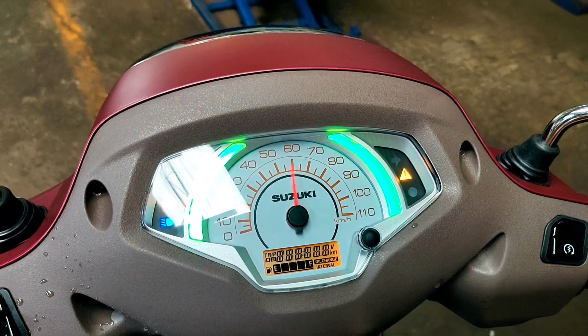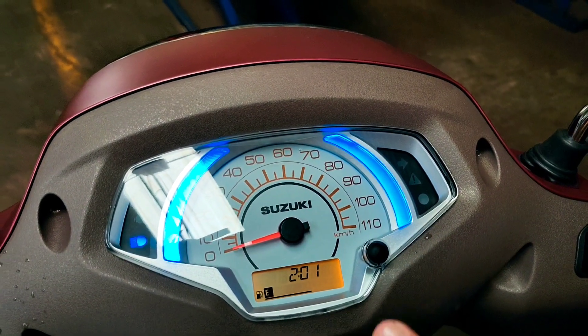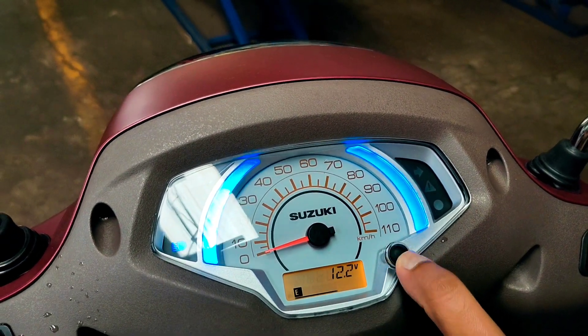For example, when the light is green, that means we are riding in a fuel-efficient manner. As you can see, there is an option for this in the digital section.